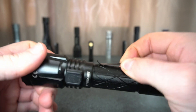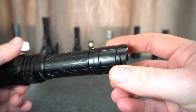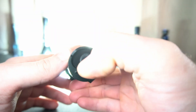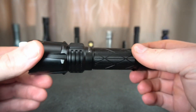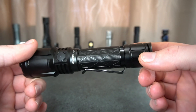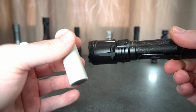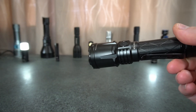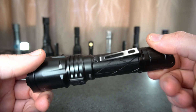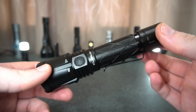I haven't really used it for this model. So two lanyard attachments on the tail cap and then you've got two dual tail switches and they have a very nice feel to them. So very good build quality.